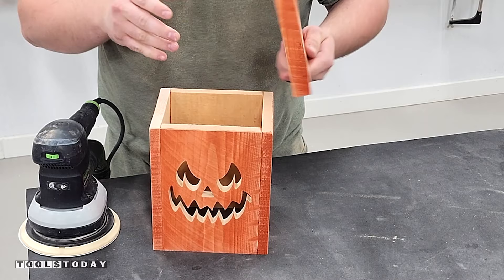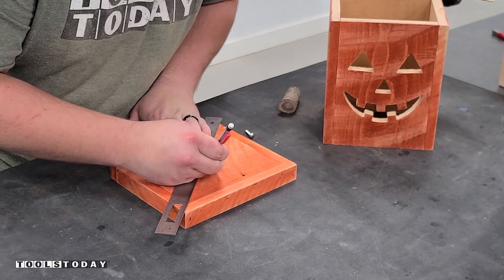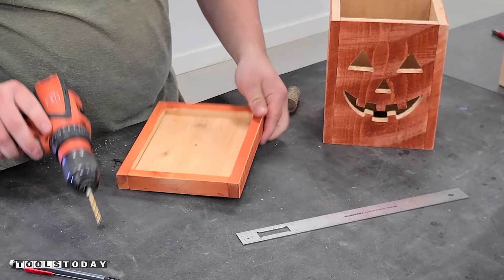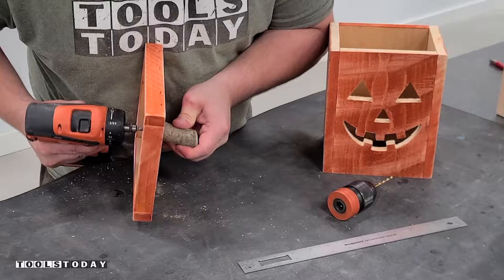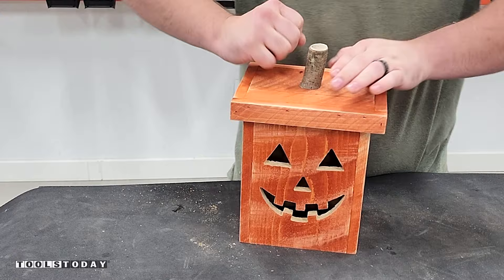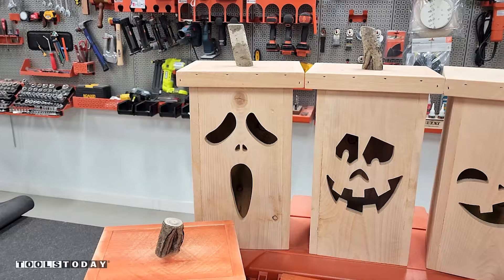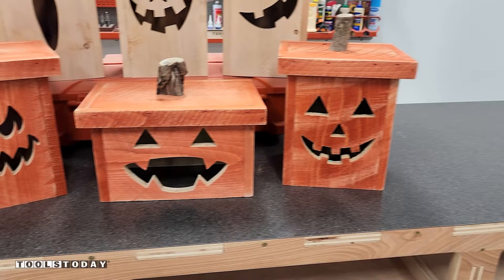Now the only thing left to do is to add a stem for the top. For that I used a branch — I had a sumac tree that fell over and it worked perfectly. I just marked out the center location, used a drill bit to drill that out, and then from the back side pre-drilled into the stem so it doesn't split. Then we can switch out for a Phillips head and get that screwed in with stainless steel screws. The lid now fits really nicely. It's totally optional, but I wanted to glue the lid on so I could lift from the top to access the lights. I didn't add a bottom to these as I don't want them to hold water, but I love the way these turned out. I added some color-changing lights and they turned out really nice.